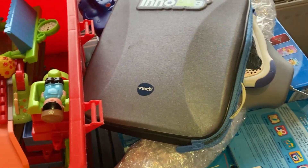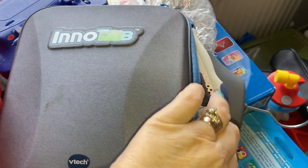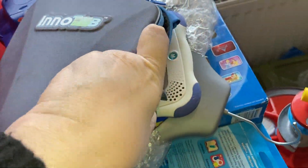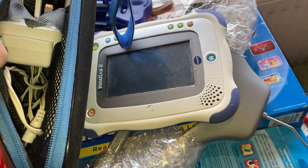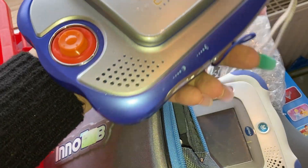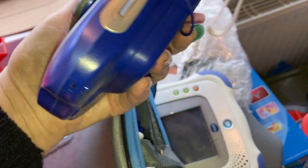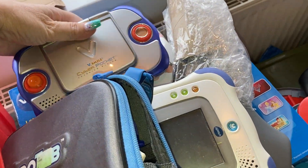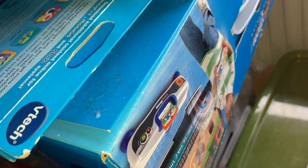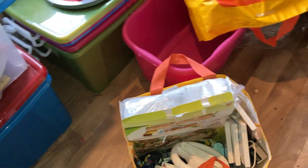I've got these which I picked up from a charity shop at some point. InnoTab VTech — it'll have been a... oh, that's a bit technical, I don't know how it works. This thing — Vsmile, Cyber pocket, no idea on these. There's a box — Smile Motion. And that's the InnoTab box. Don't know what that is. And then this opens a whole new ball game as well.